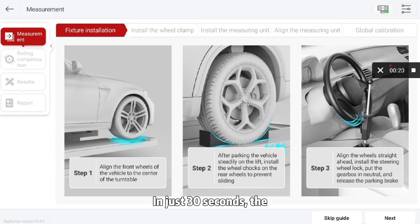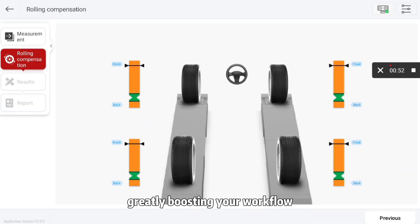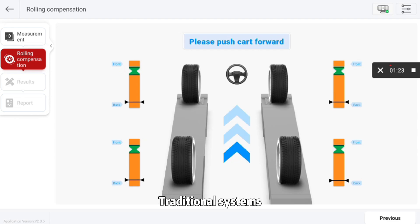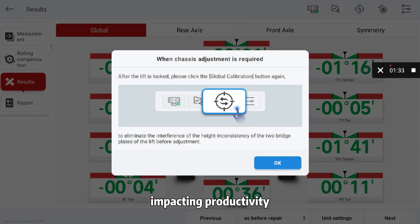In just 30 seconds, the WA613 delivers precise alignment results, greatly boosting your workflow. Traditional systems are slower and typically take minutes, impacting productivity.